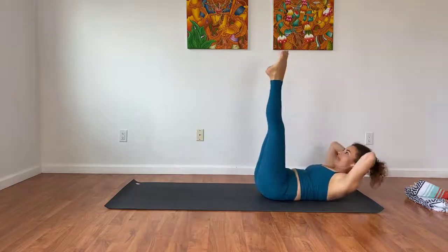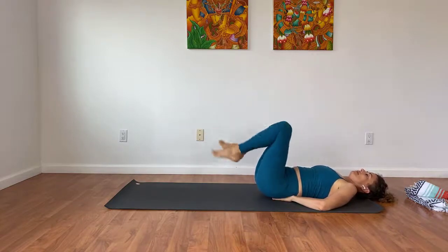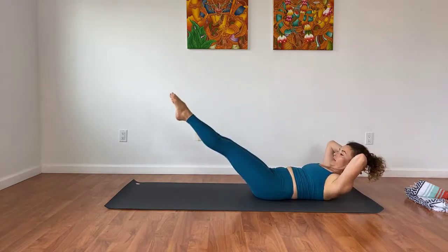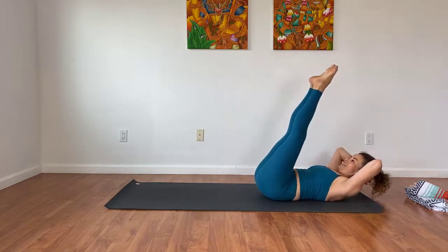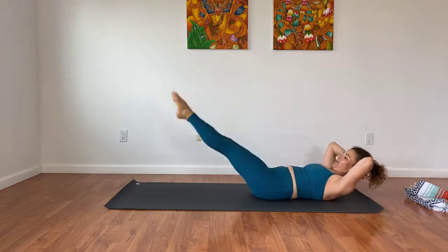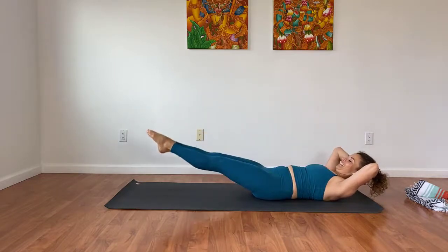Interlace the hands behind the head, both legs are up. If this hurts your low back, sit on your hands — put them right underneath your waistline. If the low back doesn't hurt, keep the hands behind the head with elbows wide. Lower about halfway down, pause, and exhale up. Lower about halfway down, pause, and exhale up. Let's do four more: four, three, two, and one.